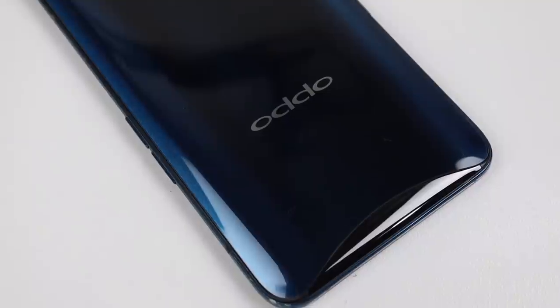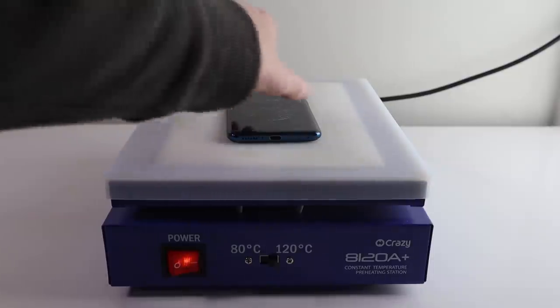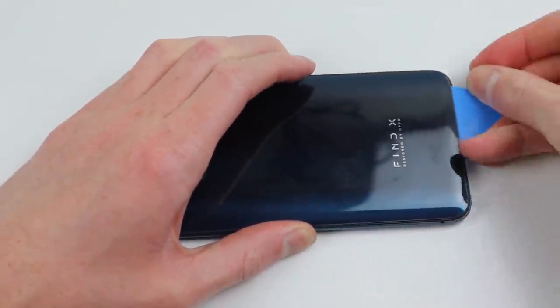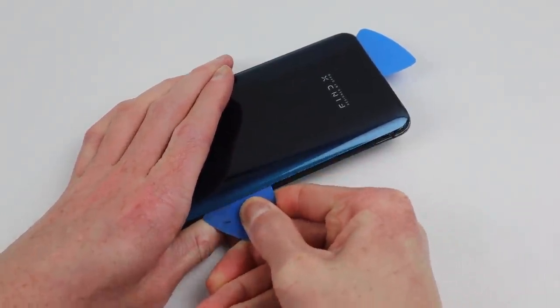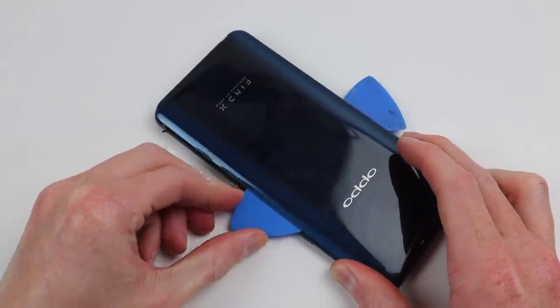Without further ado, it's time to get this back panel removed. I'll start by heating up the phone on a heat plate for a couple of minutes at 120 degrees to help soften the adhesive holding on the back panel. Thanks to the gap down at the bottom, this made my job even easier as I didn't even need to apply a suction cup — I could simply insert the plastic pick and work it around the edges of the phone.